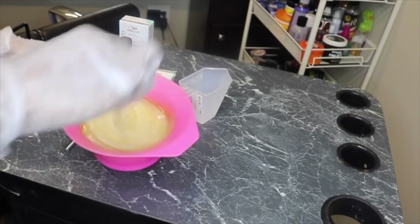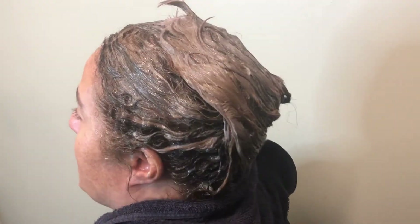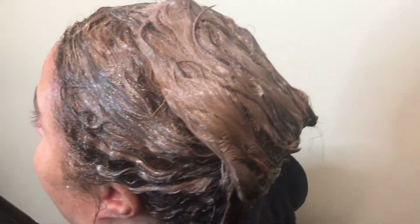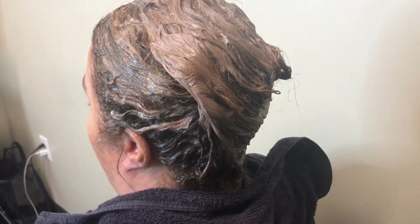I applied the toner to her hair, making sure the developer and toner were completely mixed. I applied it to damp hair rather than dry hair because these toners can be drying. I let it process for about 20 minutes and then washed it out.